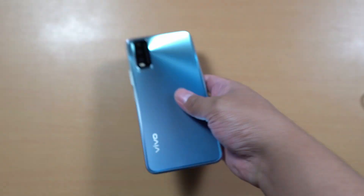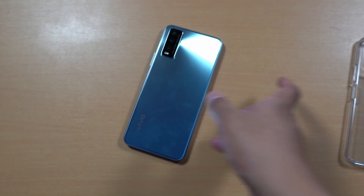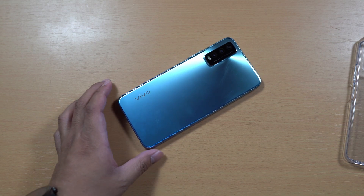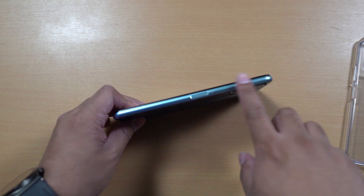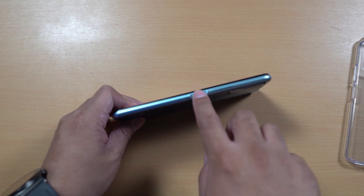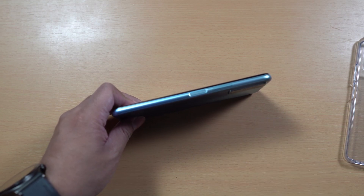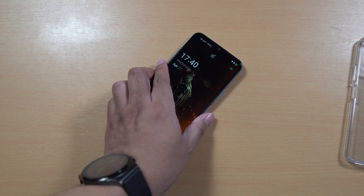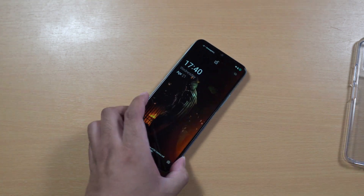I highly suggest that you use the included jelly case on the smartphone. On the side, the power button also serves as the fingerprint scanner, and there's the volume rocker, which I prefer. I actually like having the fingerprint scanner on the side along with the volume rocker.